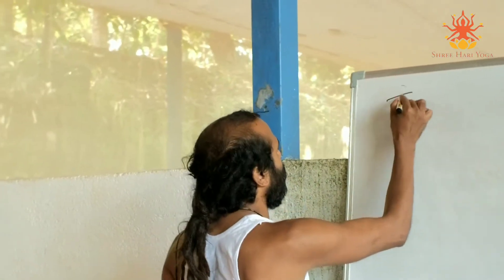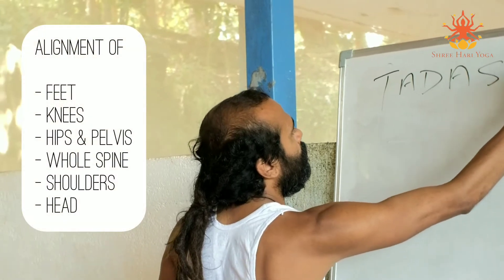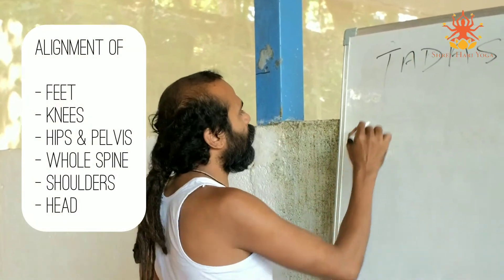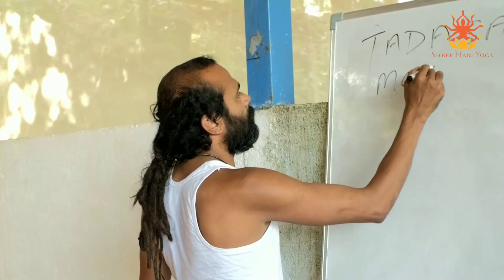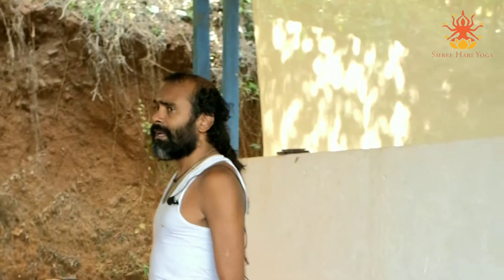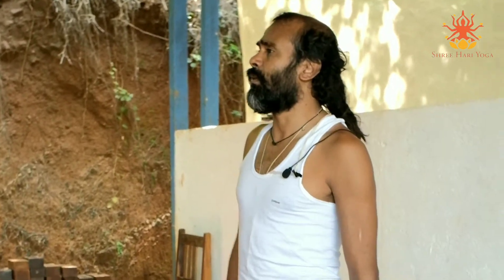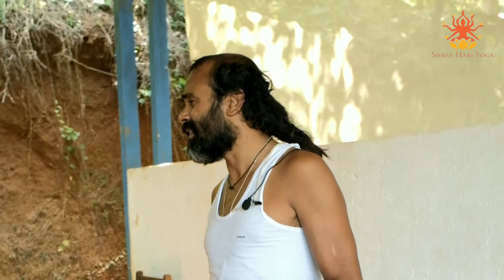Tadasana - what is Tadasana? Mountain pose. You have to understand how the body can be aligned, how the energy can flow, how our musculoskeletal structure can function well. When you work on all these things, you are more connected with your energy and with gravity, and your posture becomes more aligned.